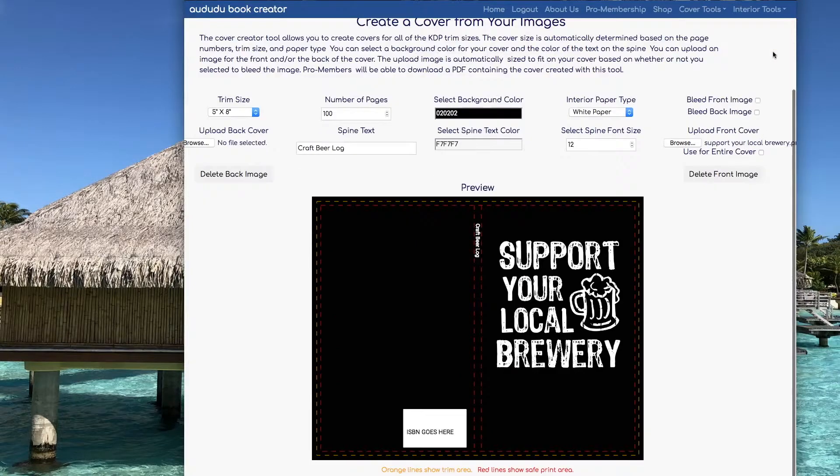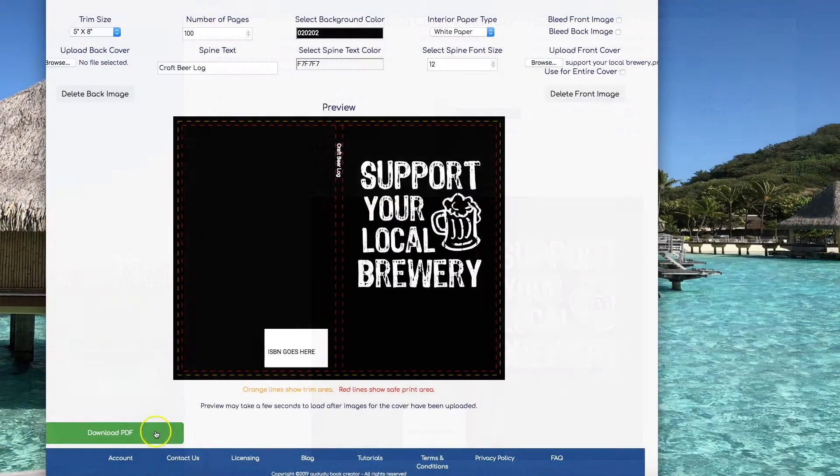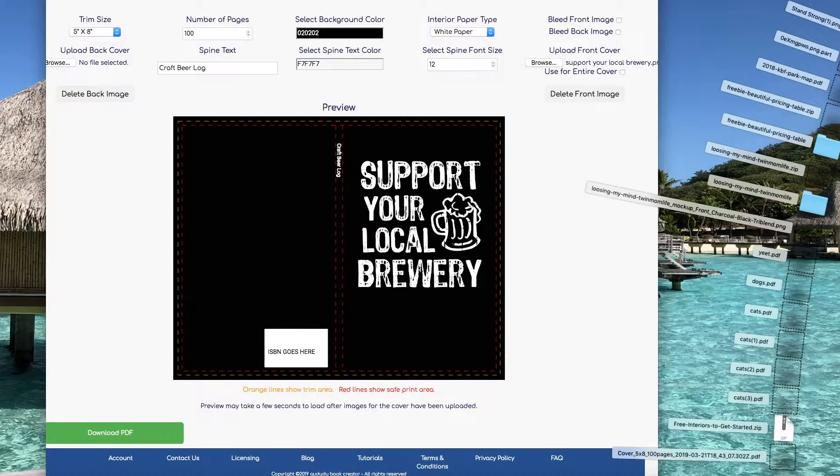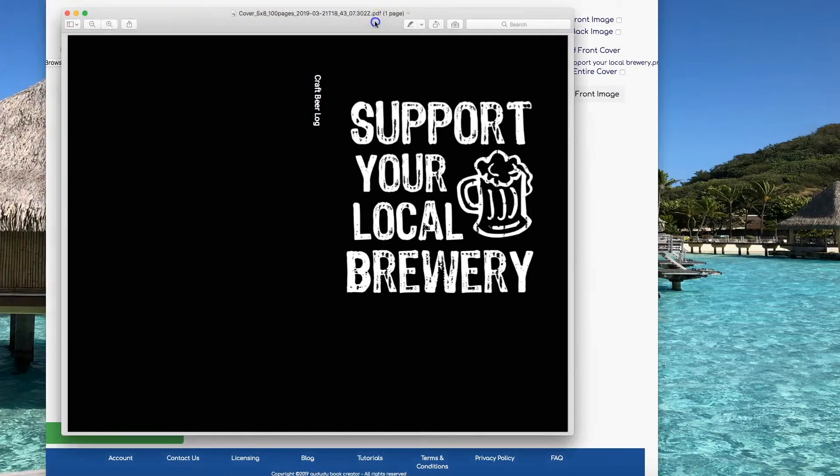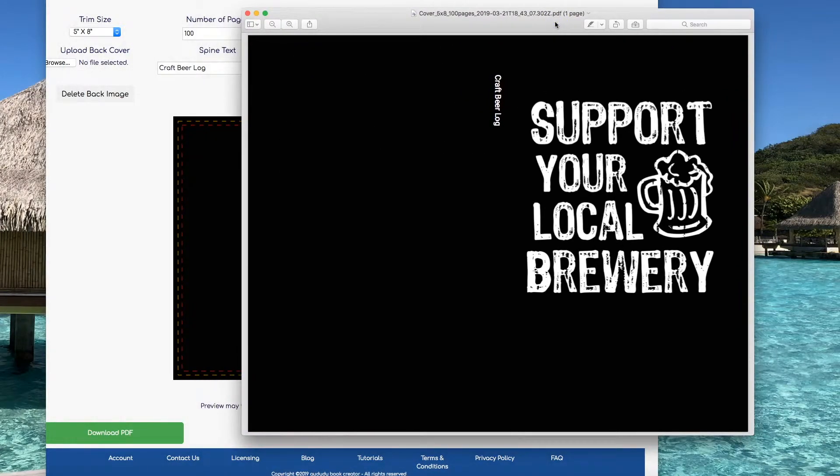I'm going to call it a Craft Beer Log. Now my design is complete. I can click on Download PDF and download my cover — and there it is. Now you can upload that to KDP. It's all set, ready to go.